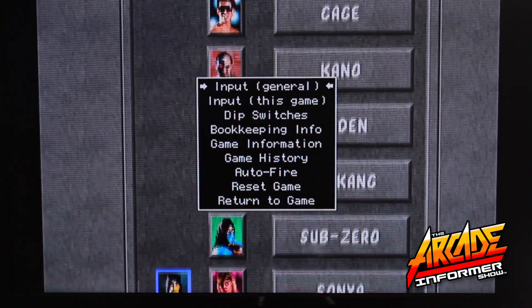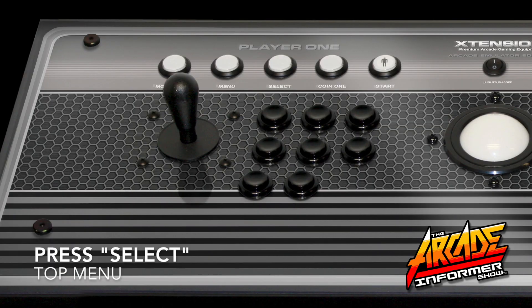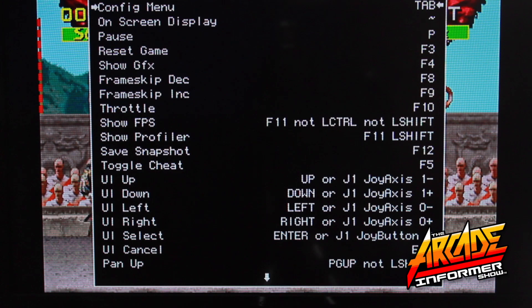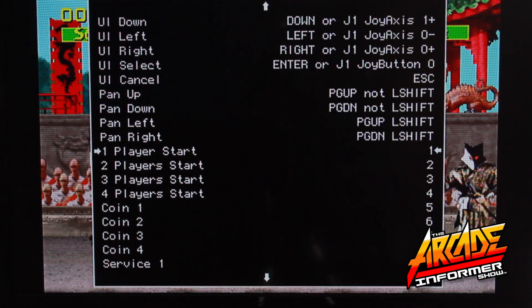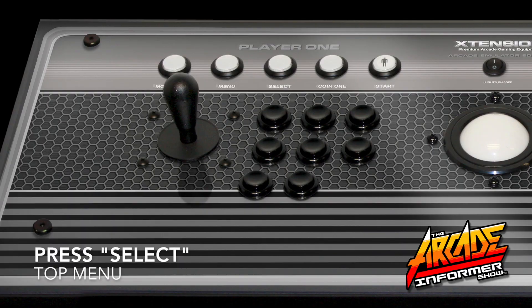Once you have this menu open, you will want to select Input General by pressing the Select button on your controller. We will now begin the custom mapping process for Player 2 by navigating down to Player 2 Start and pressing Select on your controller.